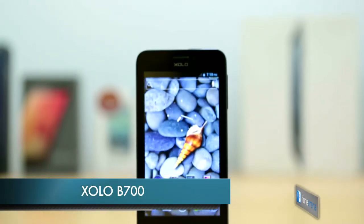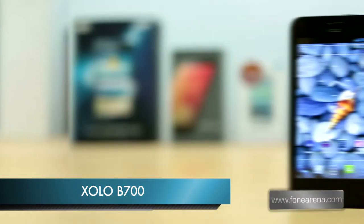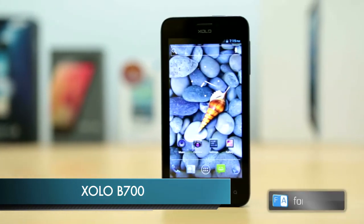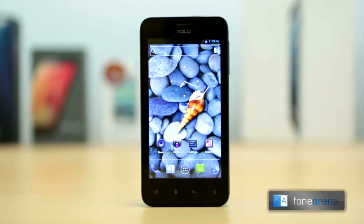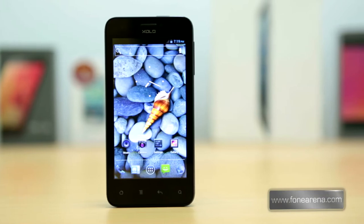Hey guys, this is Bharat Waj with PhoneArena and this is the review of the ZOLO B700. The main feature of this mid-range dual-SIM Android phone is its huge 3450 mAh lithium polymer battery.